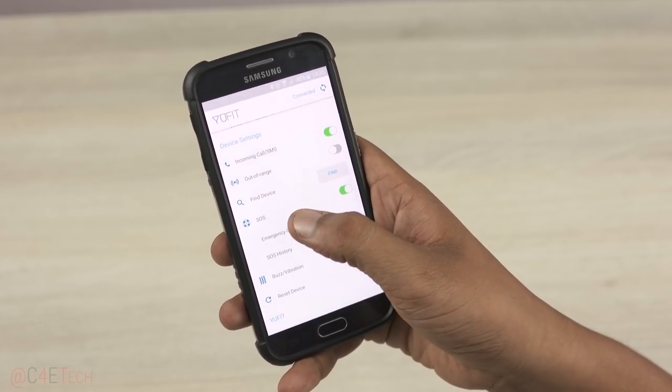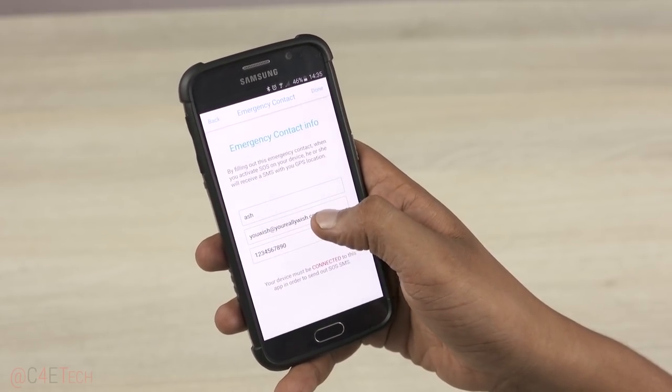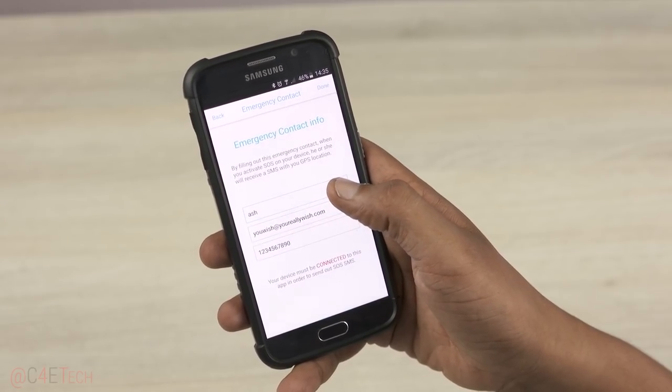There's also an SOS toggle that enables you to set up an SOS contact, so that in case of an emergency, you can get Ufit to send them an SMS.